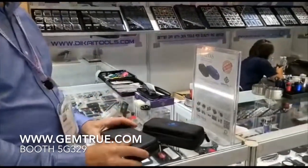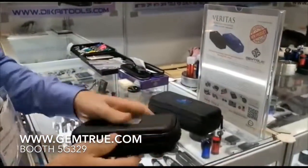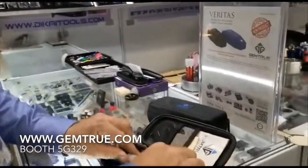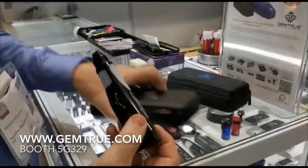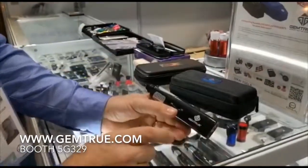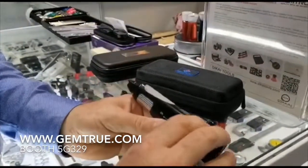We're going to start off with the Gemtrue Diamond and Moissanite Tester. This is called the Multi Xperia. It's the only tester on the market that comes with a lifetime guarantee on the tip and a lifetime warranty on the tester.